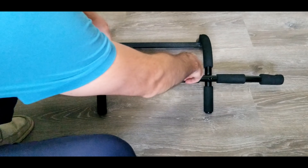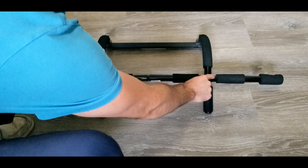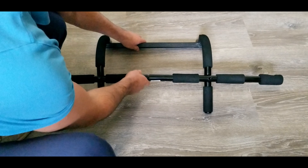First, the installation is super easy. There's only four parts — these two side pieces and then these pieces. You'll just bolt them together, tighten them up, and you're good to go.